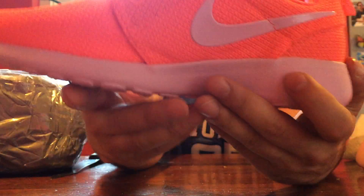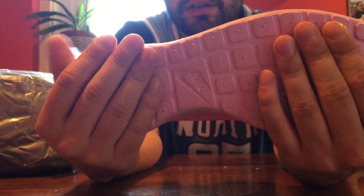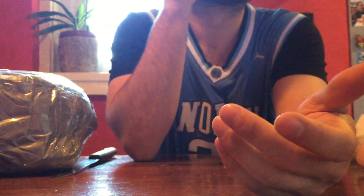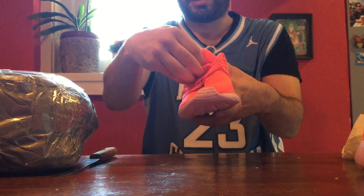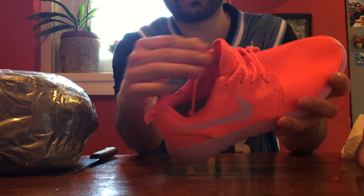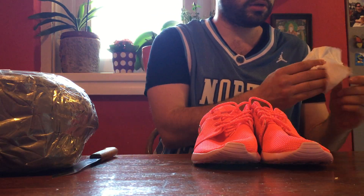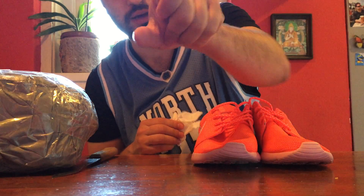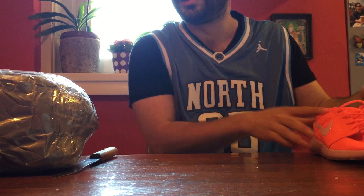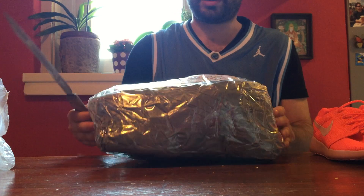I just can't get enough of AliExpress Roshes, they're just so good, they're just so comfortable. Doesn't even smell that bad as the usual Chinese stuff. Insoles look okay, everything looks okay. And I guess I even stopped bleeding, so that's funny.